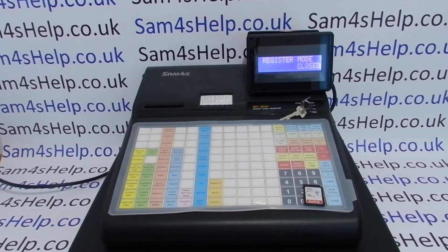A bit of a disclaimer coming up first: if you've just stumbled across this video, stop watching. You should only be carrying out this sort of procedure if you A) know what you're doing, or B) you've been specifically advised to by your cash register dealer.